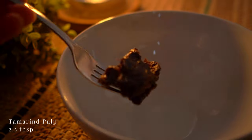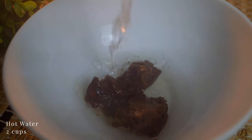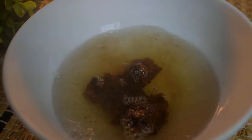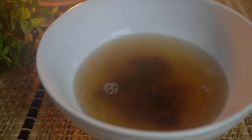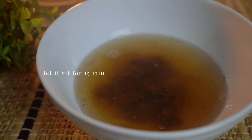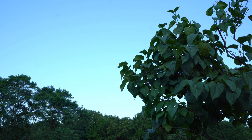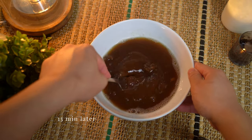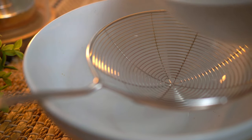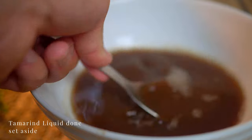For the tangy element, we'll need some tamarind liquid. Dissolve the tamarind pulp in some hot water. Let it sit for 15 minutes. After 15 minutes, give it a bit of a press and stir. Strain it and now you have tamarind liquid.